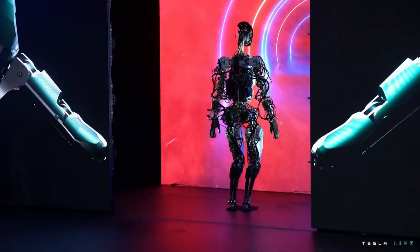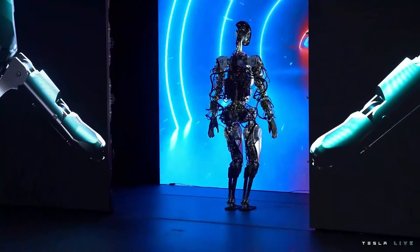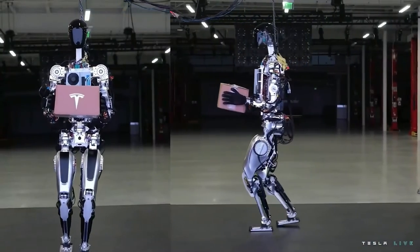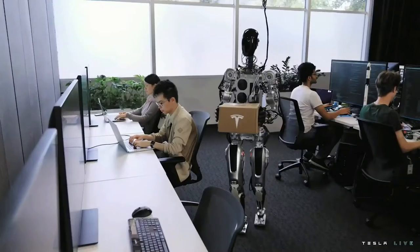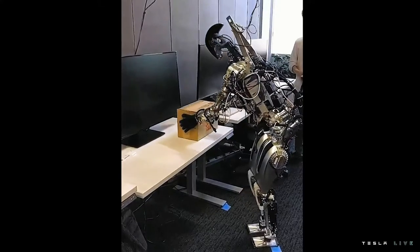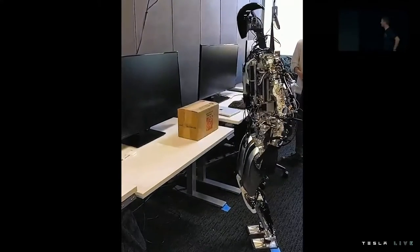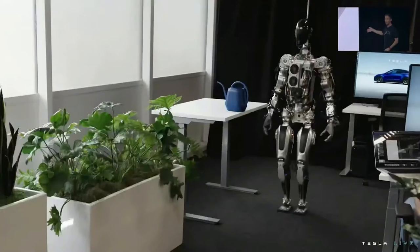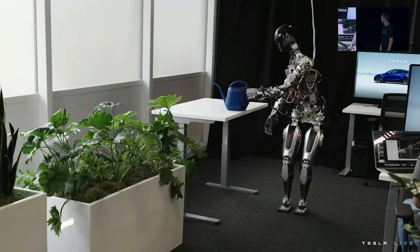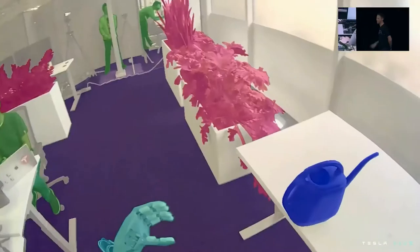The robot can actually do a lot more than we just showed — we just didn't want it to fall on its face. We wanted to show what we've done over the past few months: walking around and dancing on stage. Humble beginnings, but you can see the autopilot neural networks running, retrained for the robot directly on that new platform.